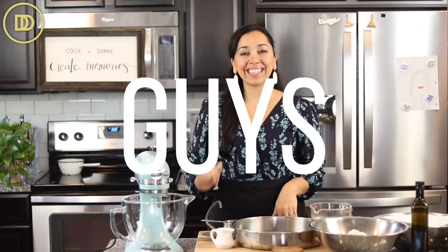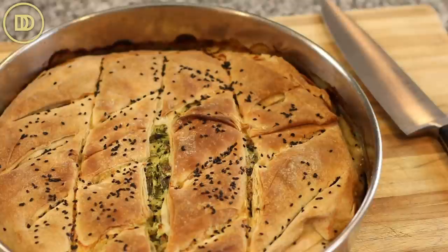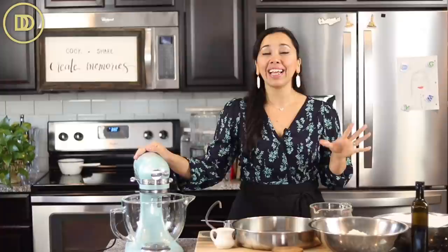Hi guys, welcome to another episode of Dimitra's Dishes. Today we're making spanakopita with a homemade phyllo dough. This is known as a horiatico dough in Greece — basically a village style, very hearty and rustic pastry dough that is so easy to make. It has four or five very basic ingredients and it tastes so delicious. Everyone who tried it during recipe testing said this was the best spanakopita they've ever had. Let's get started.